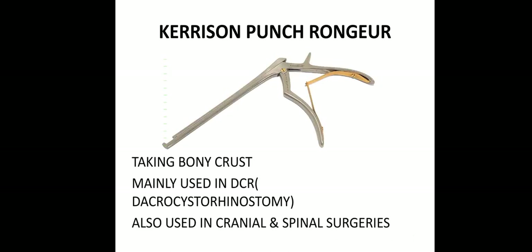Then this is like a gun — actually this is a punch, the Kerrison punch forcep. Mainly used in DCR — dacryocystorhinostomy — for taking bony crust.